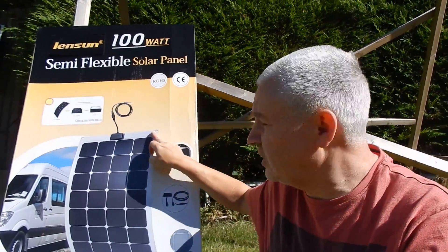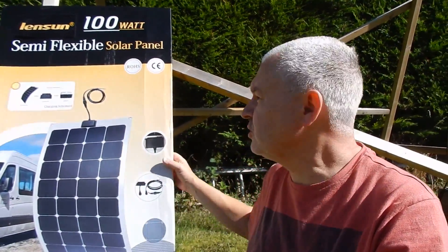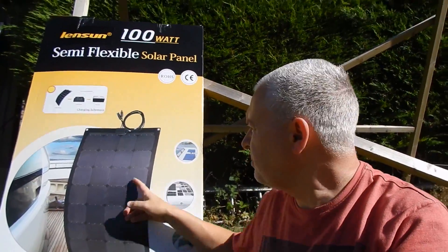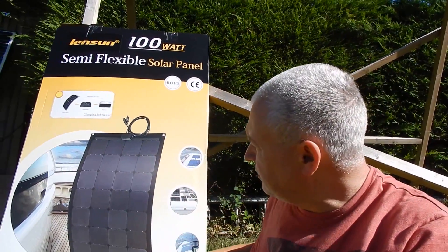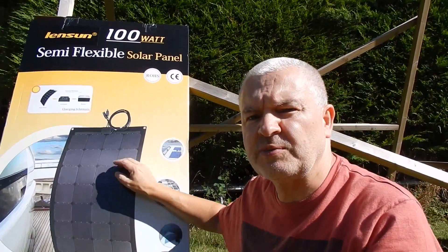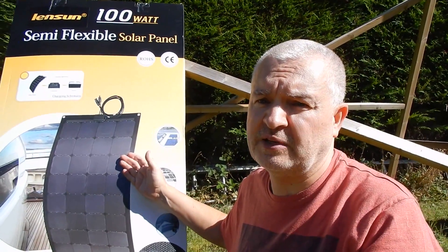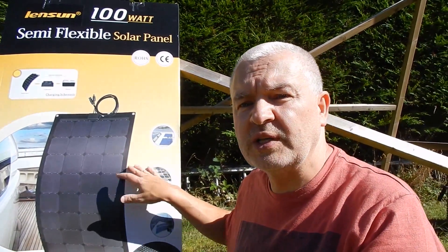There are two types of this solar panel. There's this one, shown in the picture, which is the aluminium-backed solar panel, and there's also the fiberglass-backed type. The fiberglass is not as good at transmitting heat from the cells back onto whatever you've laid it on. The aluminium panel is better for that, and the one inside this box is the aluminium-backed panel.